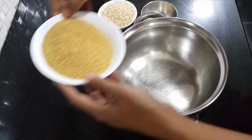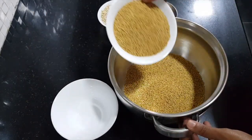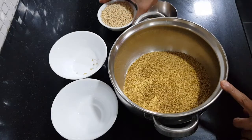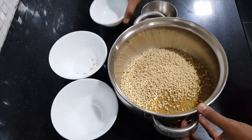To a bowl, add foxtail millet. For 1 cup of foxtail millet, you need to add 1/4 cup of urad dal. Add the urad dal and fenugreek seeds.